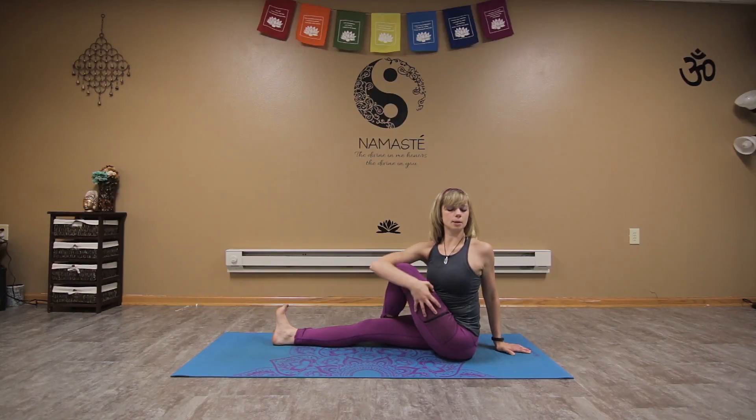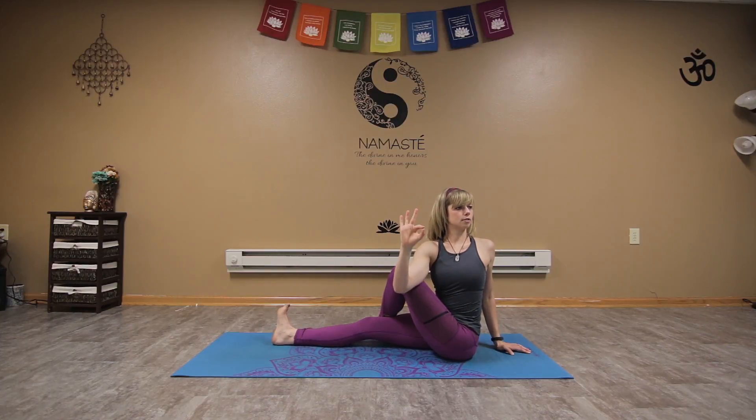If we want to take this deeper, we can also hook that elbow, creating a bind. Making sure the shoulders are drawn back and away.